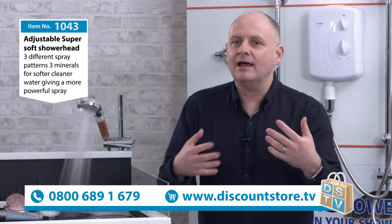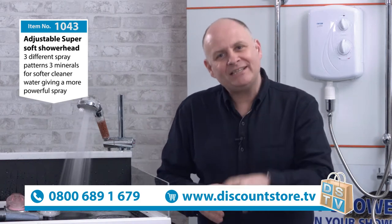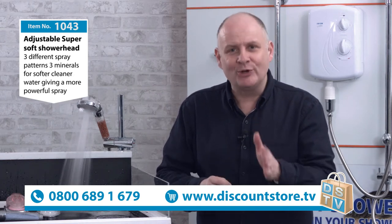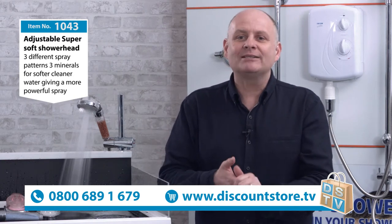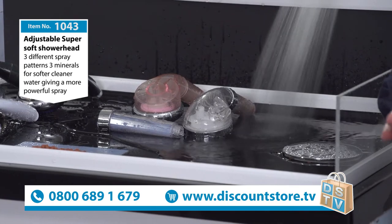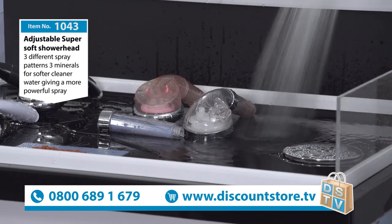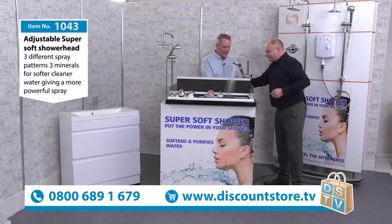How do you start your day? Is it like myself and millions of others with a shower? After the next 15 minutes, you will be getting the best shower you possibly can, because we have item number 1043, our adjustable super soft showerhead. This is exclusive to us here at Discount Store TV, and to show us around, David, it's a delight to see you.